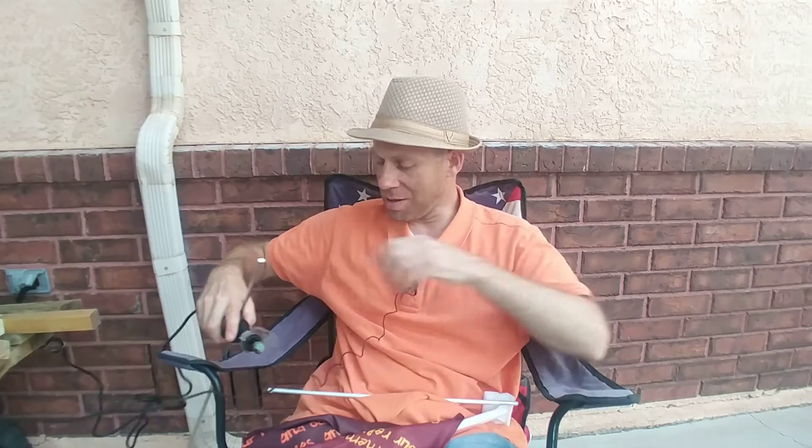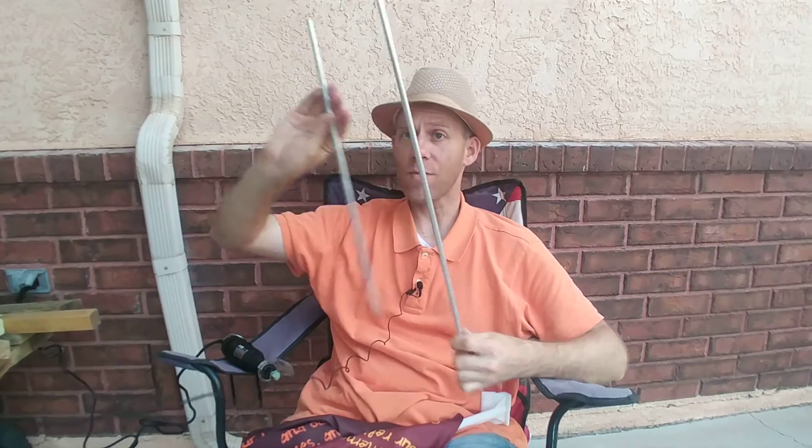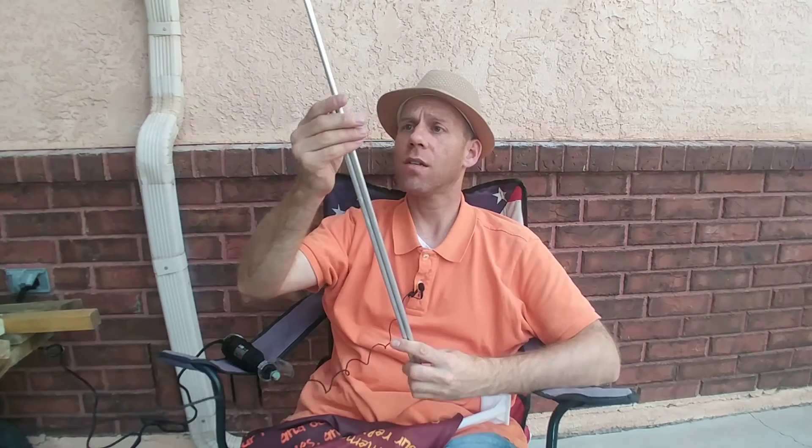You might be wondering why I have this — this is a little Dremel I've used to cut these in half, because they don't come this small, and I'm going to have to do it again to have the rods that I need.